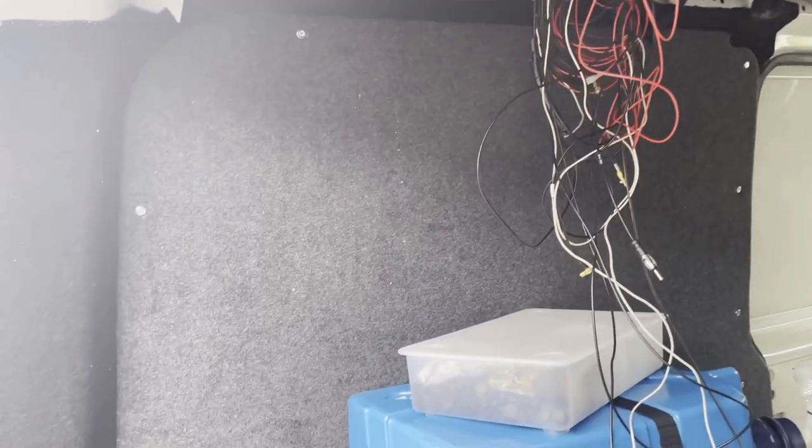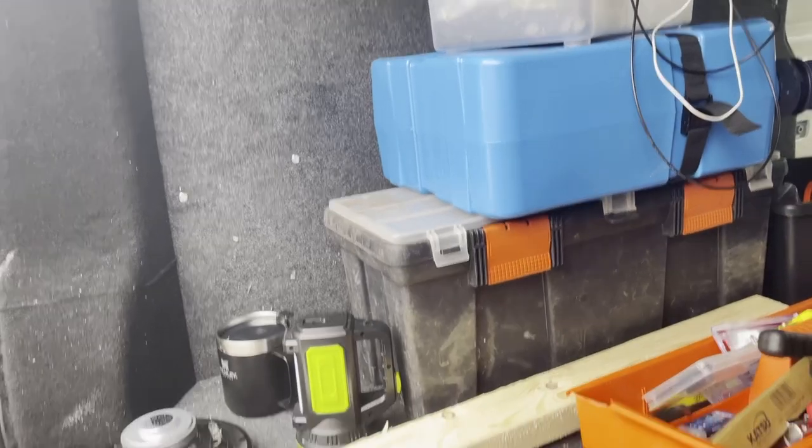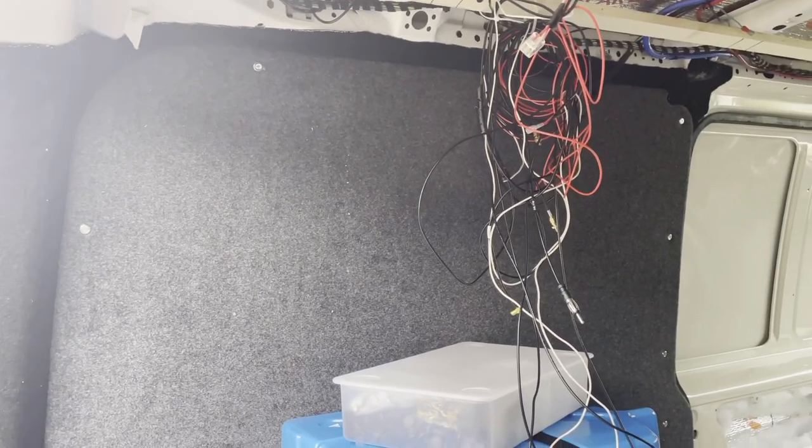The entertainment unit is going to go up here at high level, with a bookshelf below, foot space below that, and the mattress below that. These are here just so that I can support the thing up on my own while I'm in the testing phase.